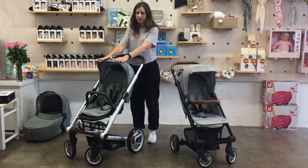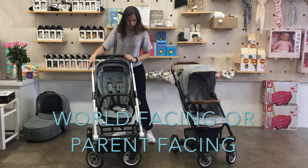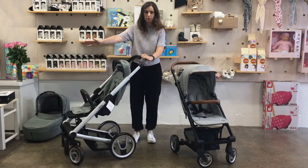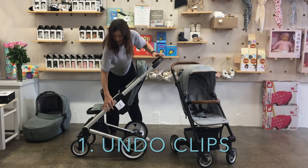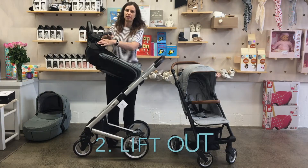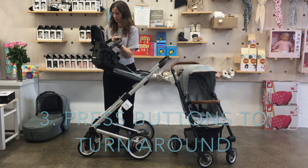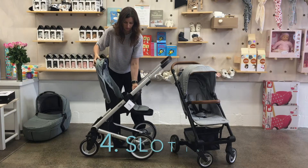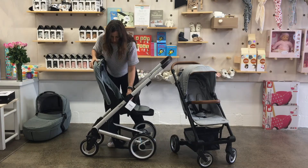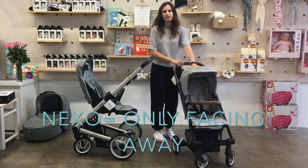Now the seat — the Mutsi Aigo seat can go world-facing or parent-facing, so I'll show you that now. It's set up looking outwards, and then you just undo these little clips under here, lift it out, and there is a little button in here to turn the seat around. The Nexo seat you can only have facing away.